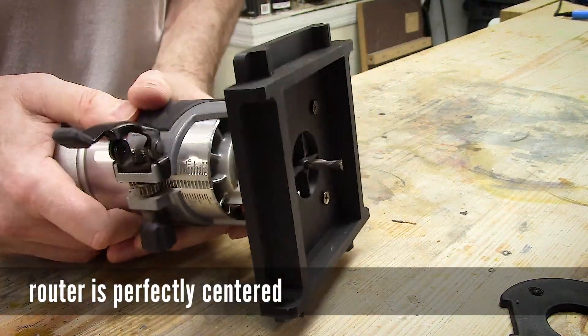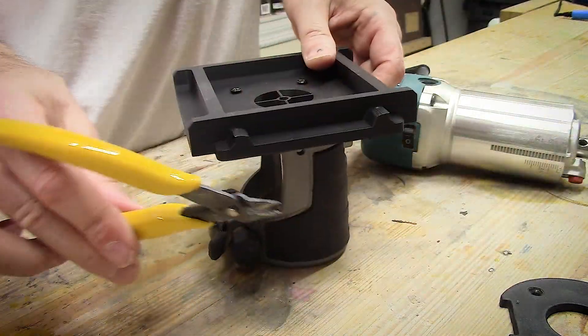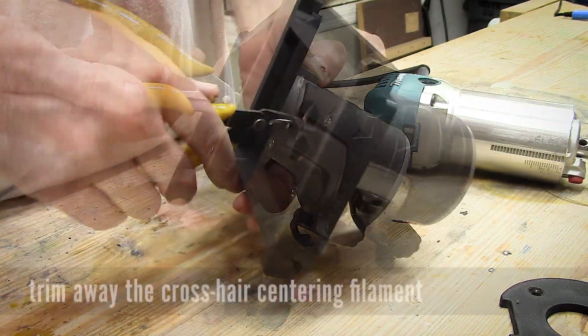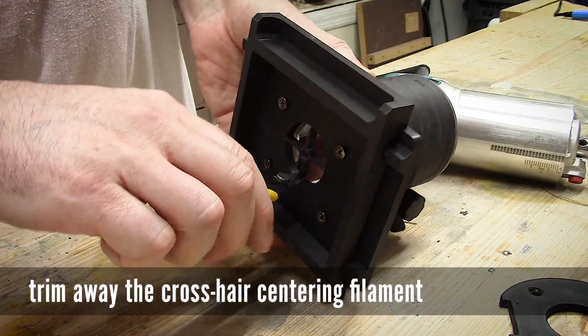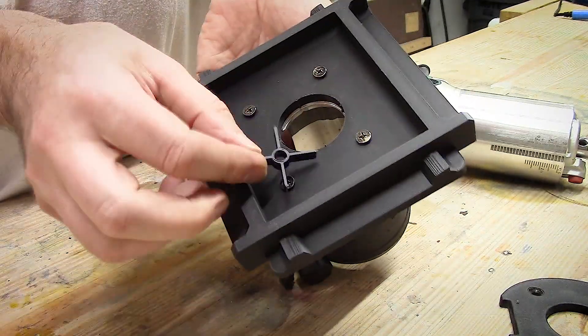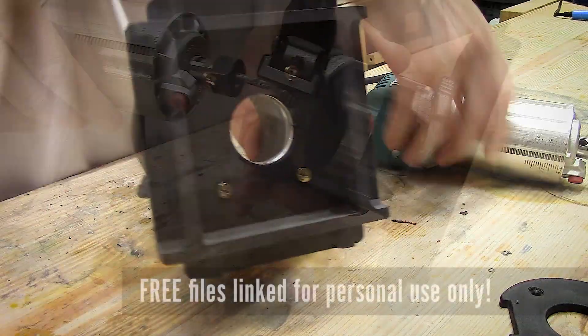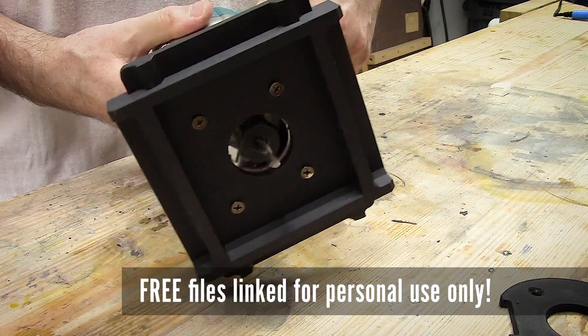Congratulations! Your router is perfectly centered. Now you can go in with some snips and trim away the crosshair centering filament and you are ready to reinstall your router. A DIY router base — look at that, it's beautiful. Let's make some sawdust.